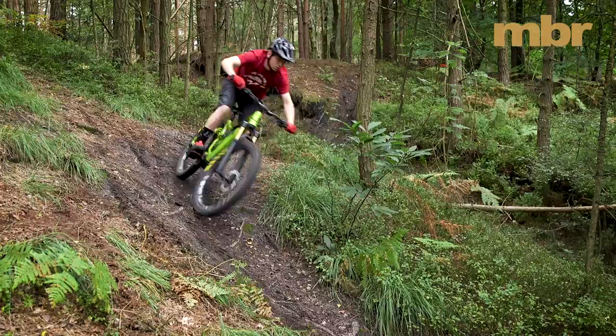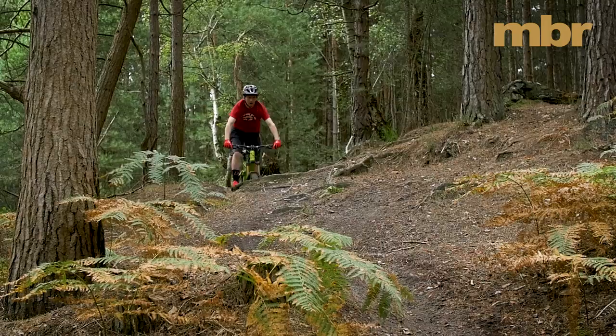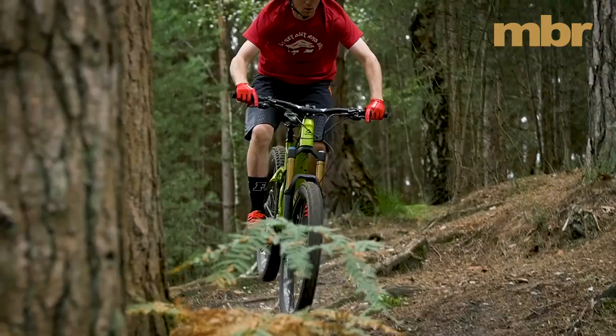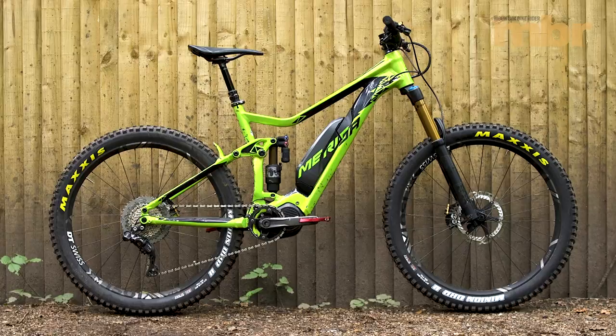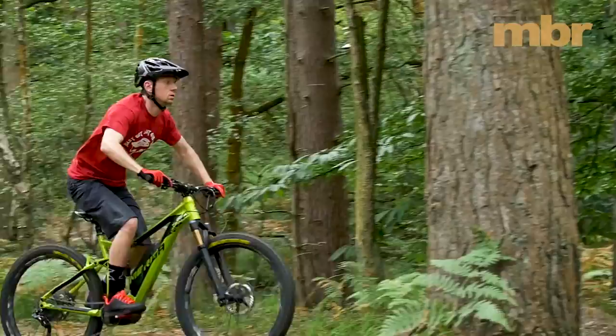In our timed climb and acceleration tests it was also the slowest bike of the four — not that this wiped the smile off our faces, but it did mean that the Merida got dropped on every climb. So the E160 boasts a fun playful ride quality that few e-bikes can match and the price is simply unbeatable. It's also the lightest bike in this test and that's without using a single strand of carbon. But with a two degree slacker head angle and a little more power from the Shimano motor, the E160 would be even faster up the climbs and even more fun on the descents.